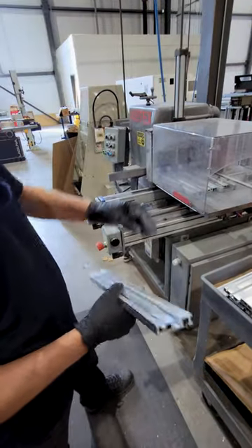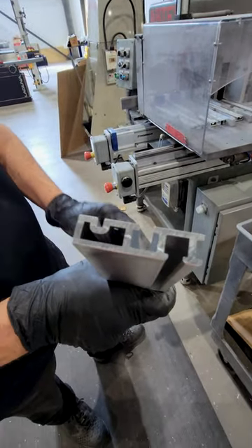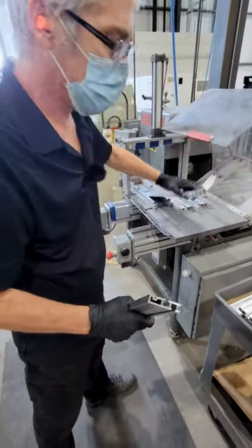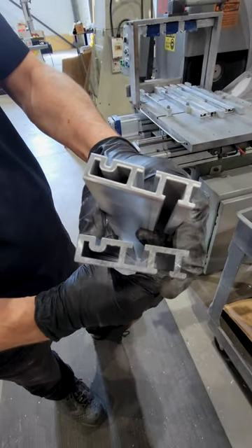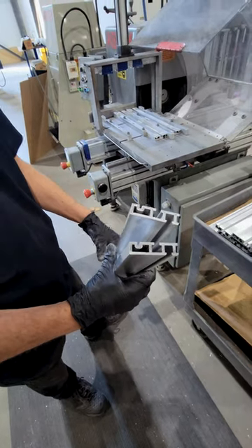I'm using a deburring machine here, and it'll take the sharp edges off of our material. So it comes off sharp from the saw. When we run it over this, you can see it rounds it off a bit. So it's no longer sharp to the touch. There we go, that's very nice. Thanks a lot.